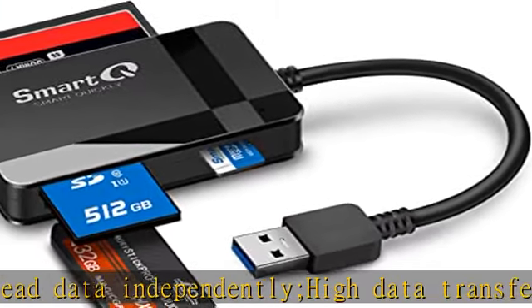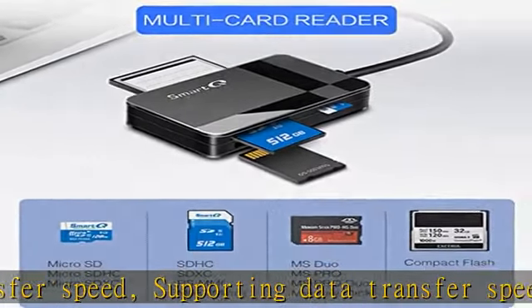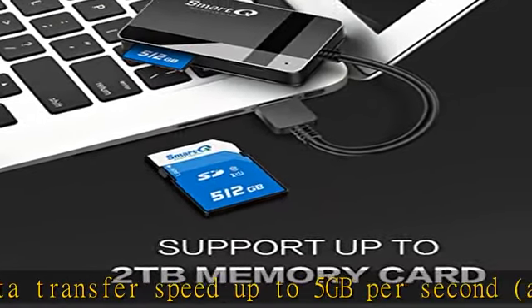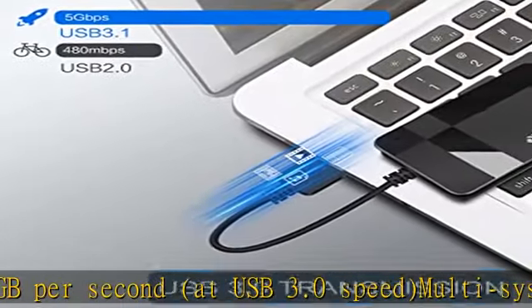Multi-system compatibility — compatible with Windows, Mac OS, Linux, and other systems. No driver needed; enjoy plug-and-play experience. Working status: blue LED light indicator.